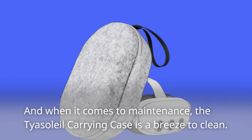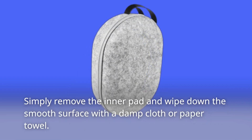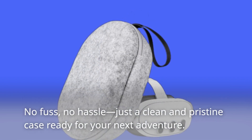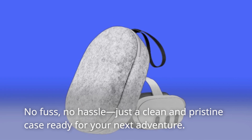And when it comes to maintenance, the Taya Soleil Carrying Case is a breeze to clean. Simply remove the inner pad and wipe down the smooth surface with a damp cloth or paper towel. No fuss, no hassle — just a clean and pristine case ready for your next adventure.